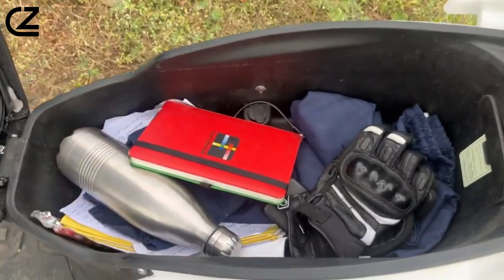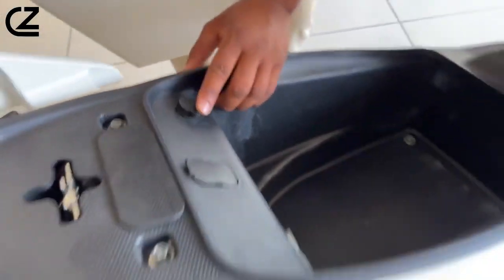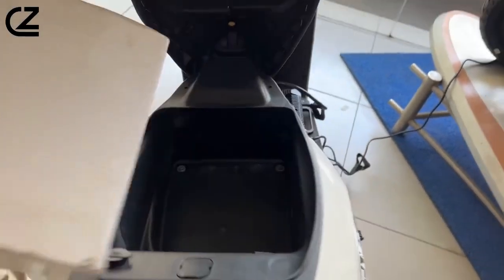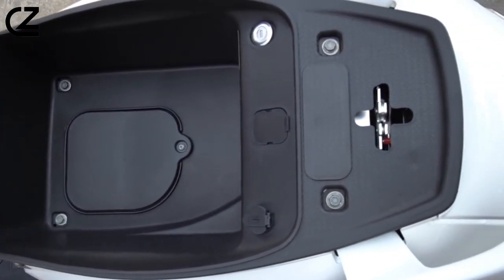Additionally, the TVS IQB also gets features like USB charging support and a convenient boot light. When it comes to storage, the IQB and IQB S have 17-liter compartments, while the premium ST variant gets a more spacious 32-liter storage area.